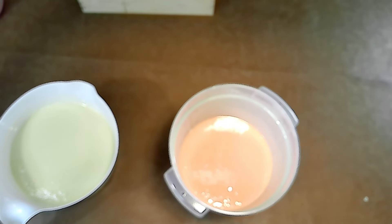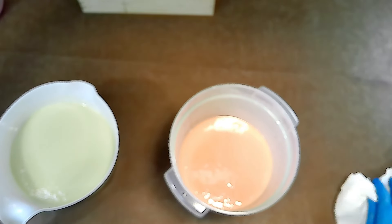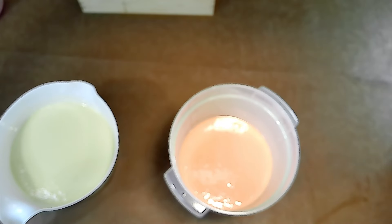There are two main stages of trace. Thin trace is when the soap mixture has just begun to thicken and there's just a faint mark left on the surface when drizzled. At this stage the soap is still very pourable, making it suitable for creating intricate designs and swirls. Thick trace, on the other hand, is when the soap mixture has significantly thickened, resembling a pudding or custard, and leaves a well-defined and lasting trace. Soap at a thick trace is often preferred for making layered soaps or when working with additives like exfoliants or essential oils.